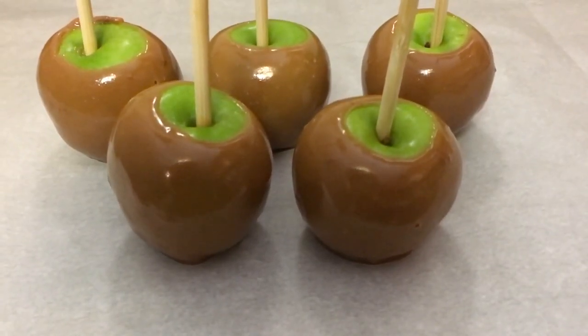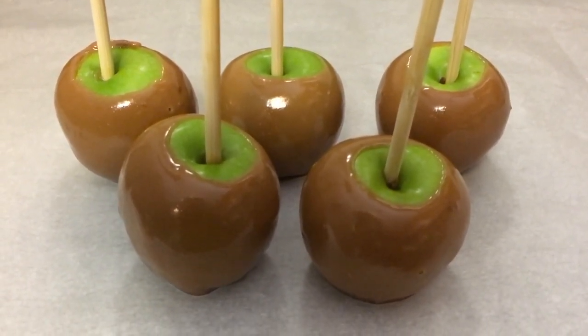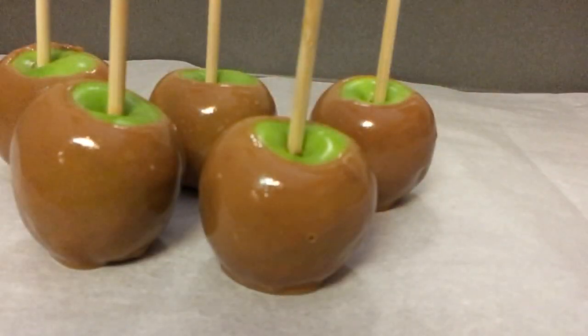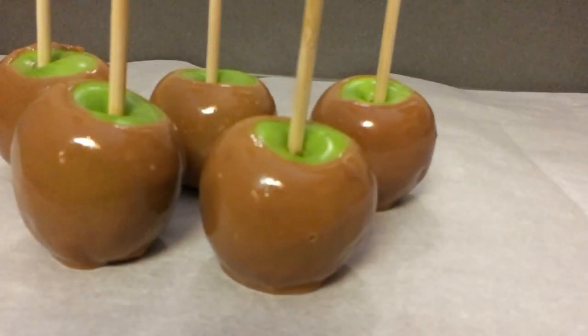I am going to let my apple sit here on parchment paper to cool. My house is 65 degrees, so I do not need to put my apples in the refrigerator to cool off. As soon as the caramel cools down I am going to dip my apples in white chocolate.